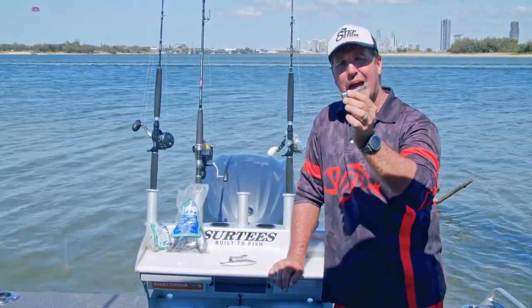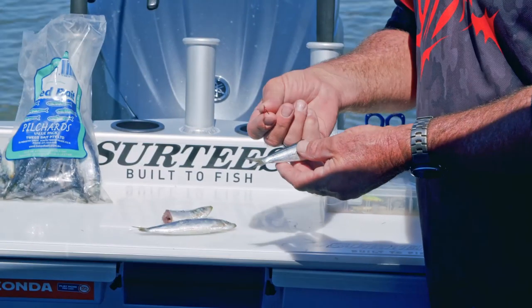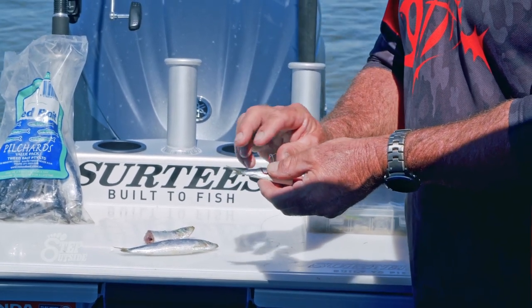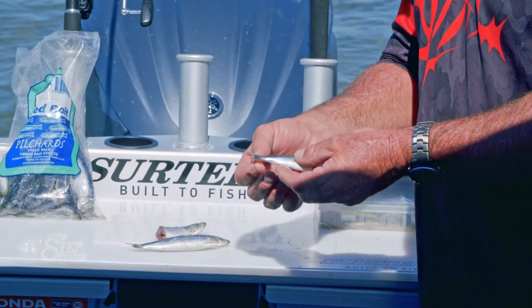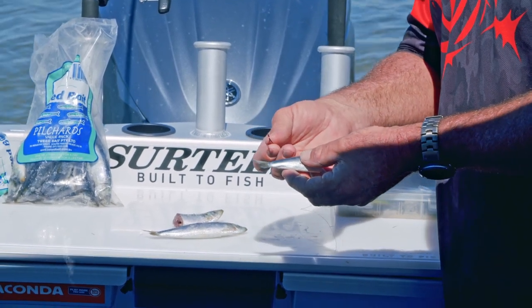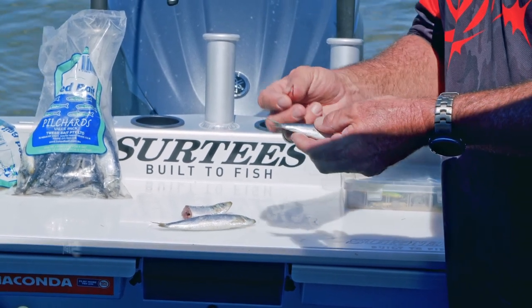I'm going to show you how to rig it up — it's a fantastic bait. What I've got here is an Octopus 3-0 hook, which is a great size for this particular bait. It's a good size hook for even your larger bream, smaller snapper if you wanted to, your grassy sweetlip, or even a flathead.